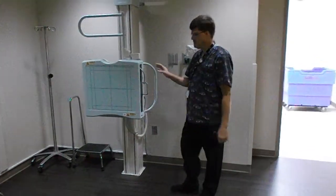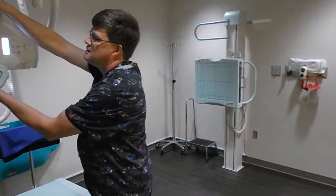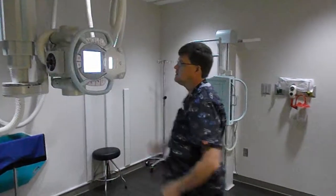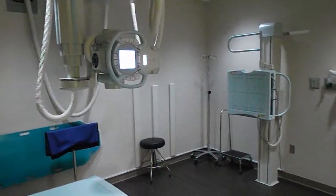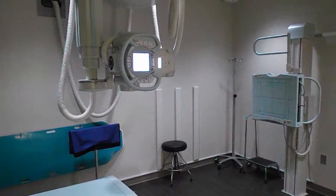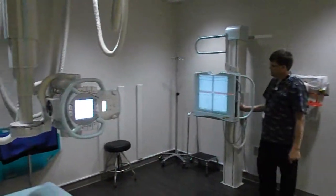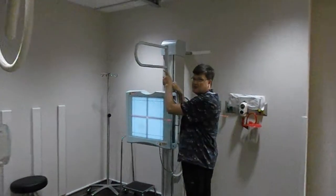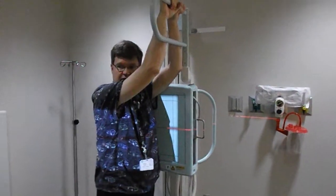This over here is the wall bucky. It can move up and down here. We can have it all set up to the wall bucky, and there's also a button back here — it'll move the tube right there and line it up for you, which makes it really nice to use. We also have this handle up here — so if you're going lateral, they have something to hold on to. It makes it a little easier for them to get their arms out of the way and also stay more still.